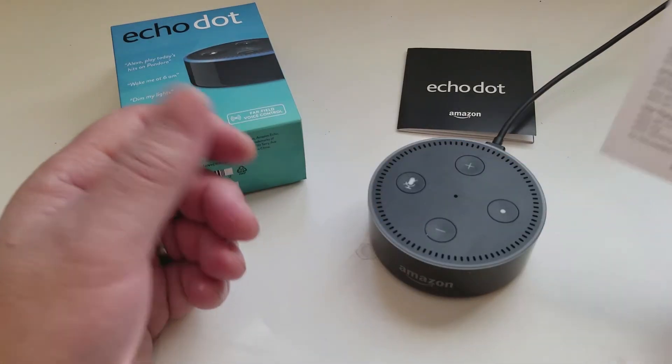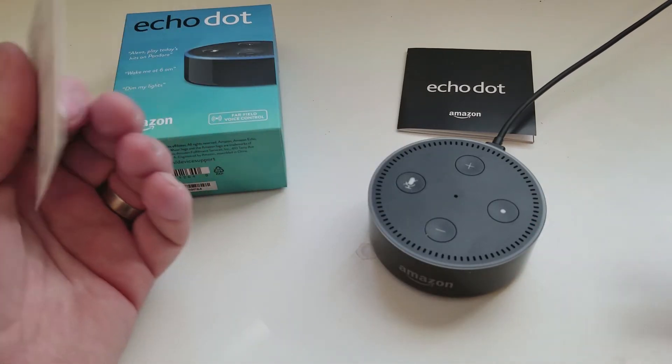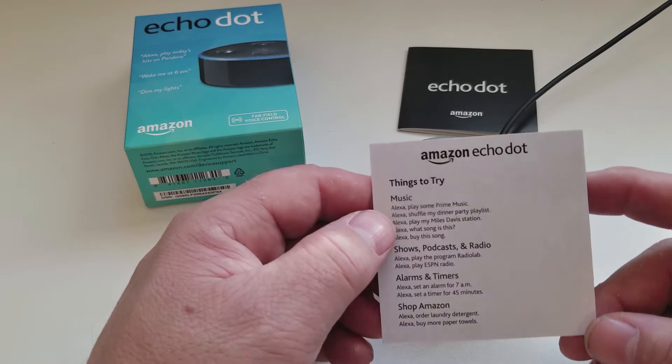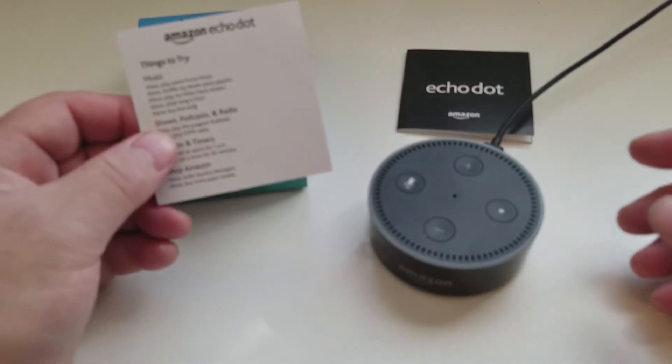So there you have it guys. If this is your first time and you've just got it set up and wonder what to do with it, there is a card in the box that can get you started — the Amazon Echo Dot 'Things to Try' card. Let's give it a little try.